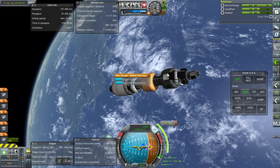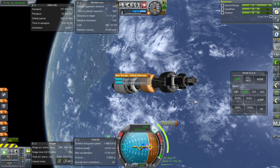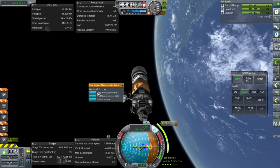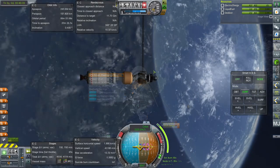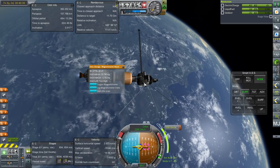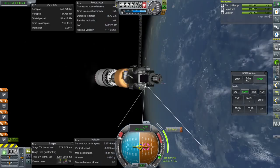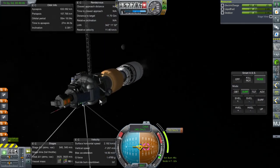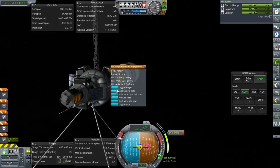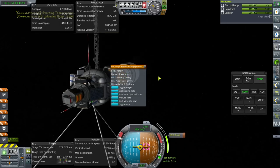We don't want to toggle the materials bay. Orbital telescope — we can toggle the shutter. Bring it out. We want to make sure the instruments don't bump into each other. We've already done most of these things around Kerbin. The multi-spectral imaging platform — we haven't done this around Kerbin. Let's try and submit that data.